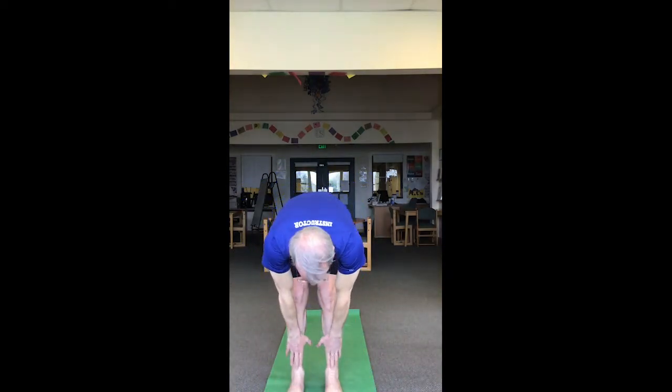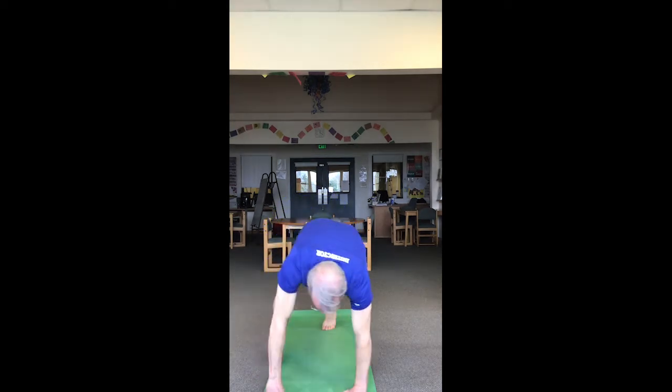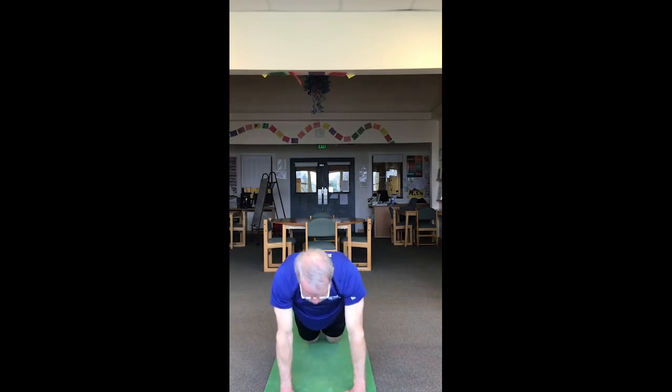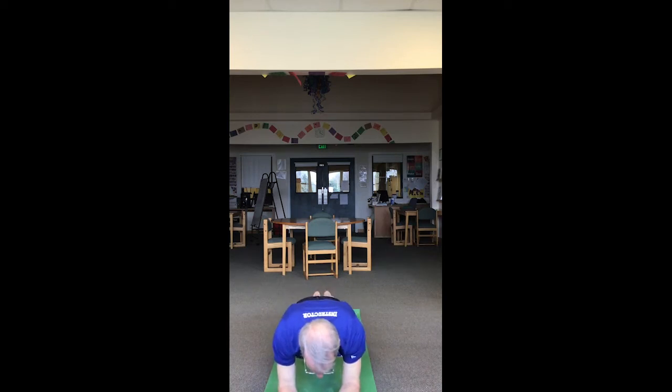Inhale up, exhale swan dive to forward fold. Inhale halfway lift, exhale forward fold, place the hands on the mat, bend the knees, step or hop back to high plank or to knee plank. Engage the whole body in the plank — it's from the ankles, the legs, the core, the shoulders, the arms and wrists — it's a full body plank, not just part of the body. Bring it down to forearms — hips are neither high nor low, it's neutral.